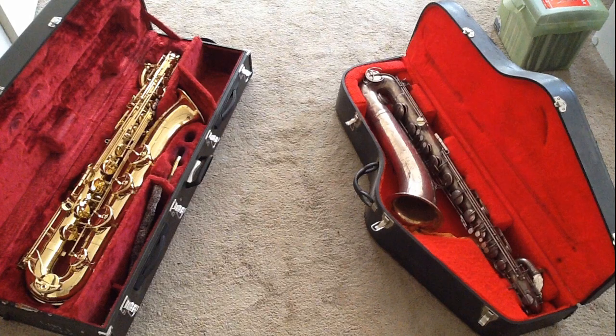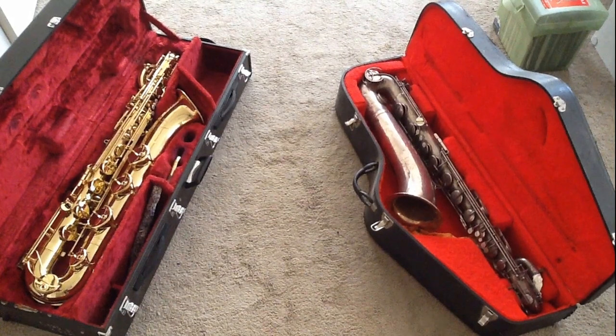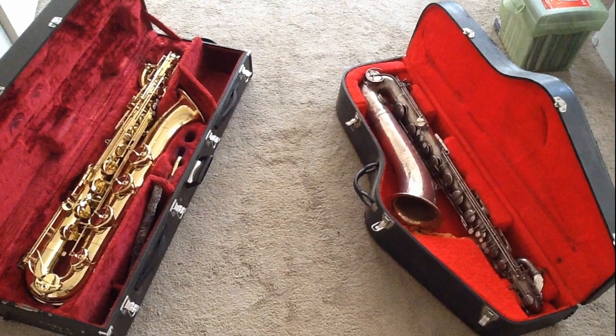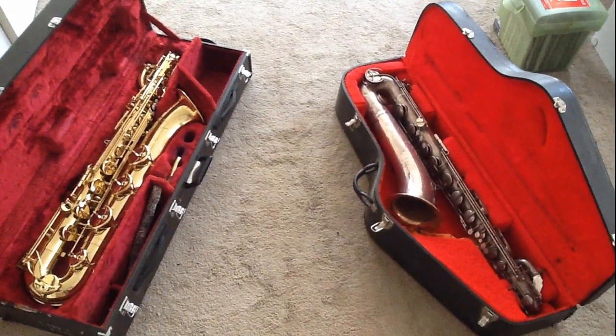First I'm going to do a little bit of a blind comparison, so you're going to hear each saxophone played without seeing which is which. I thought that would make it a little bit more interesting to compare the new Yamaha and the old Martin. So here comes the blind comparison.